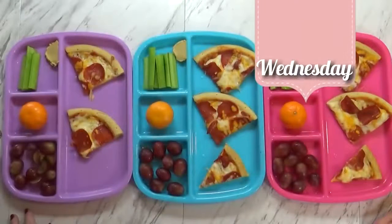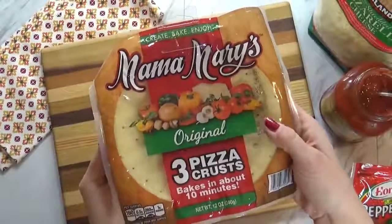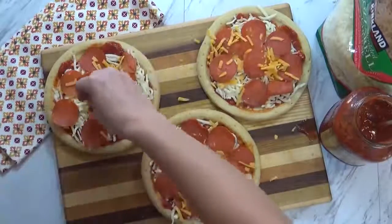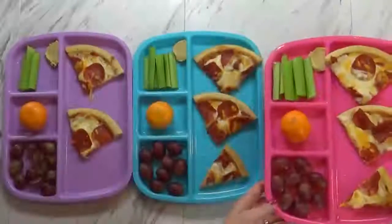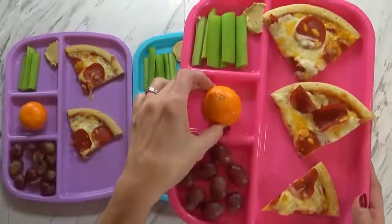Good afternoon, guys, and welcome to Wednesday. Today I made some pizza — you can probably tell we like pizza around here, I make it quite a lot. Today I actually took help from the store by using three mini pre-made pizza crusts. To these I just added some tomato sauce, some mozzarella cheese, some turkey pepperoni, and some cheddar cheese, then baked it off for about 10 minutes. Today I'm also serving some celery sticks with a little bit of hummus for dipping, and a cutie orange — my kids love those.